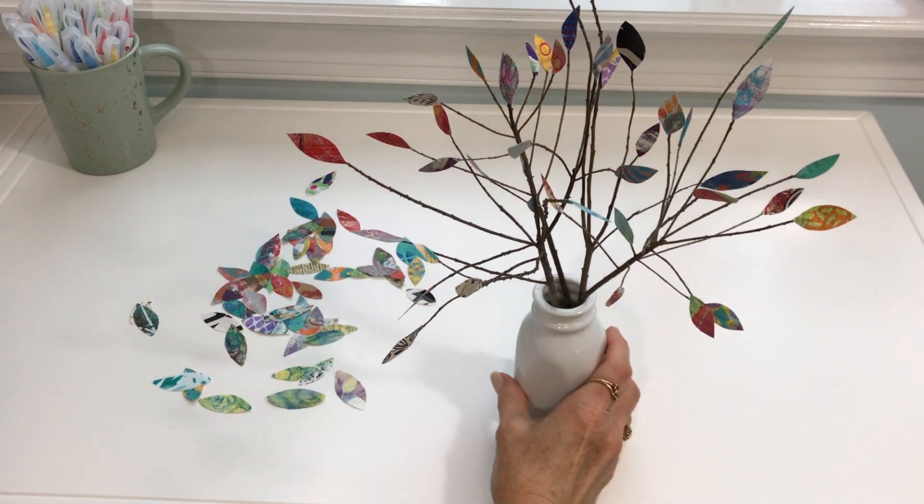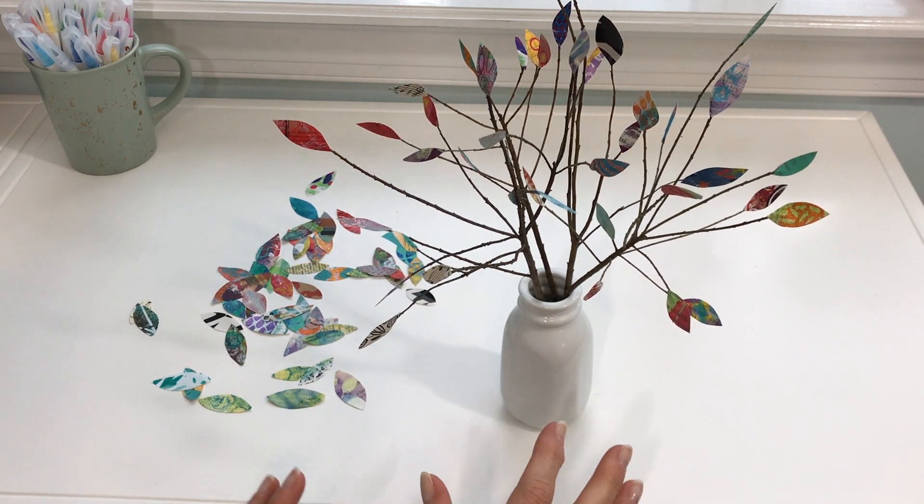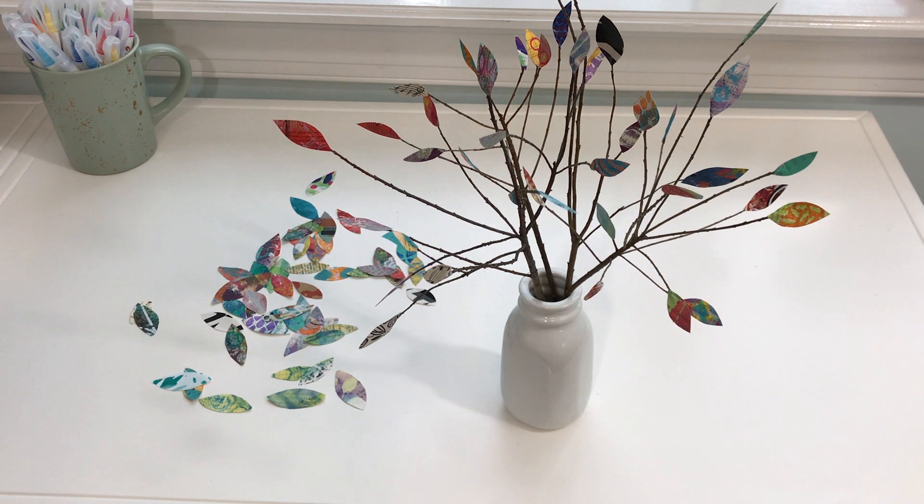Hi, everyone. I'm sitting over next to my window today so that I would have a clear shot to show you this little project I worked on yesterday.